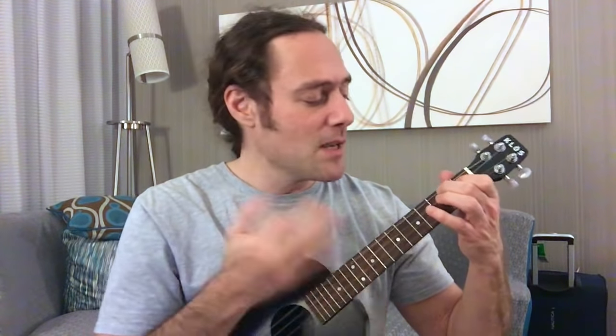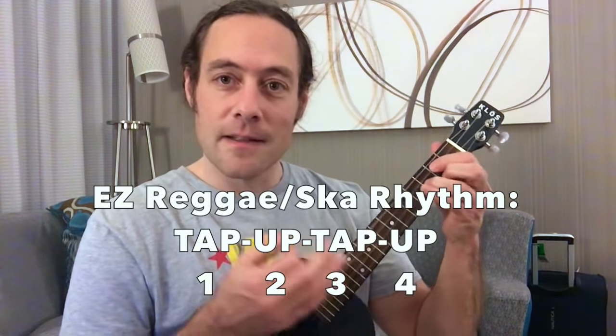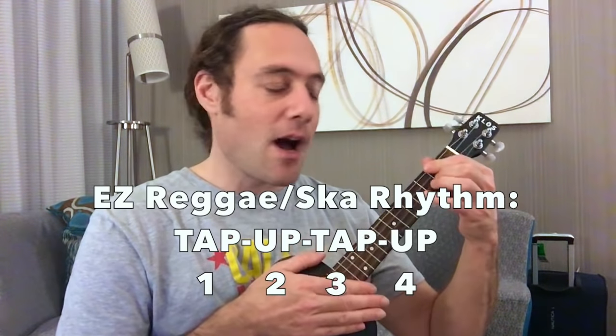This strum also could be a ska strum if you played it twice as fast. Let's get into the lesson. Let's first get into the rhythm of it. Can you see what I'm doing? I'm tapping my ukulele and then strumming up.